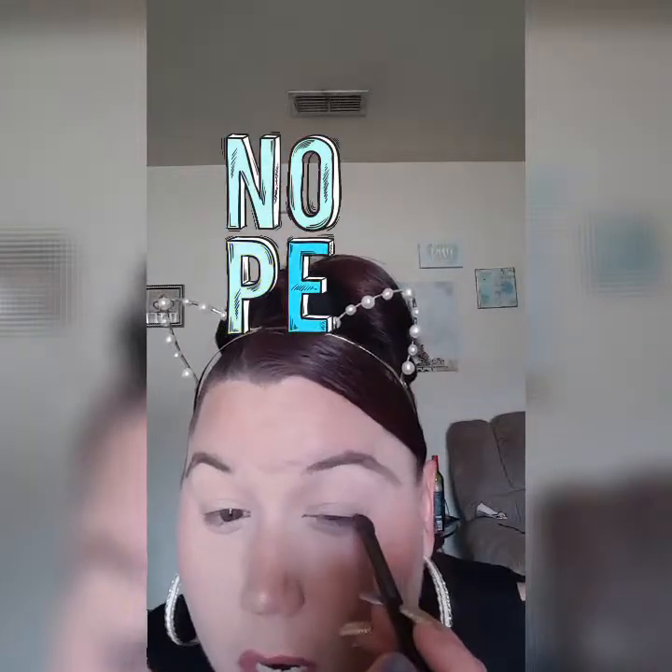I'll start on my outer corner and bring it up, watching and doing at the same time. And you want to bring it up so that it blends into that color. Of course we're not done — we will go back over that. Basically I'm giving it like a winged look without using liquid eyeliner, because you know that is my worst enemy.